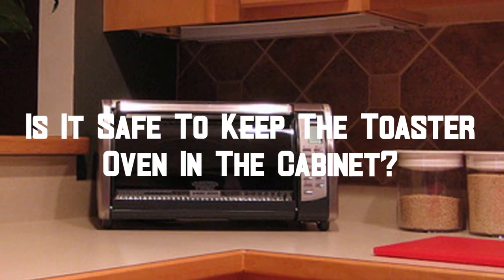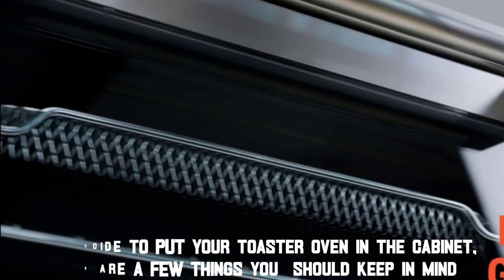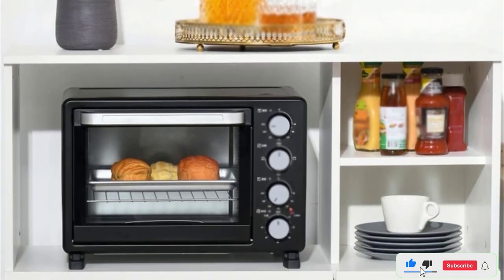Is it safe to keep the toaster oven in the cabinet? If you decide to put your toaster oven in the cabinet, there are a few things you should keep in mind. First, you must ensure the toaster oven is completely cool before removing it.